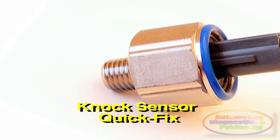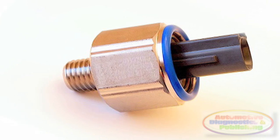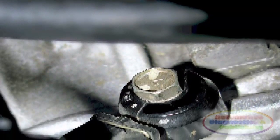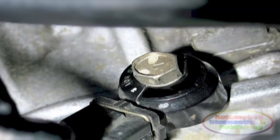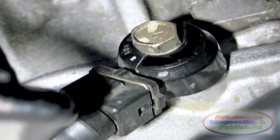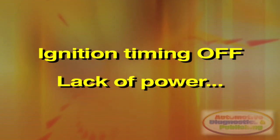Knock sensor quick fix. The knock sensor is used by the ECM to fine-tune ignition timing. A faulty knock sensor will cause a fault code to set in memory and may also cause ignition timing to be skewed. Lack of power may also be another symptom.